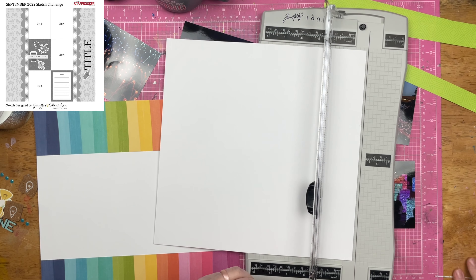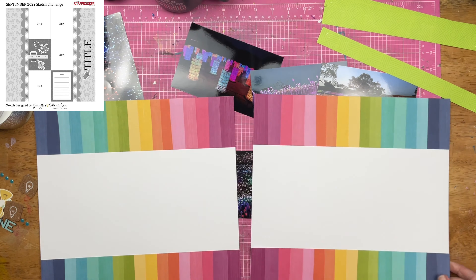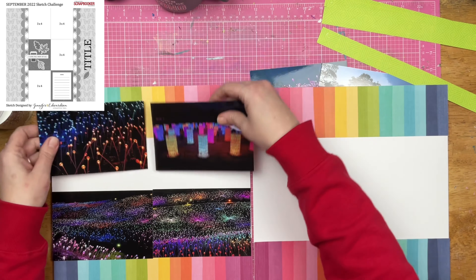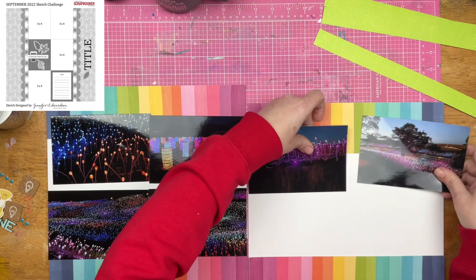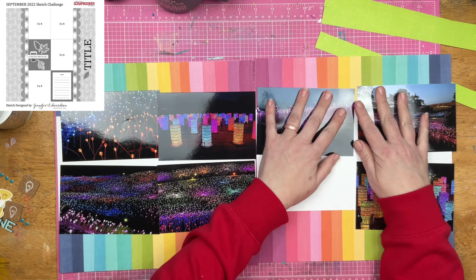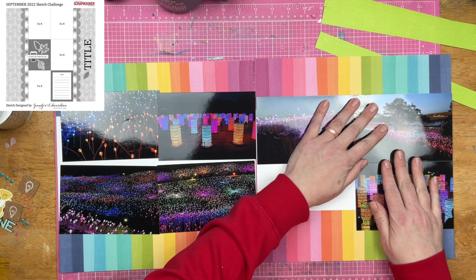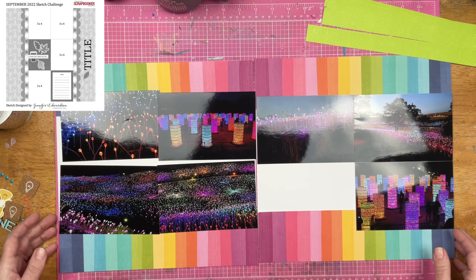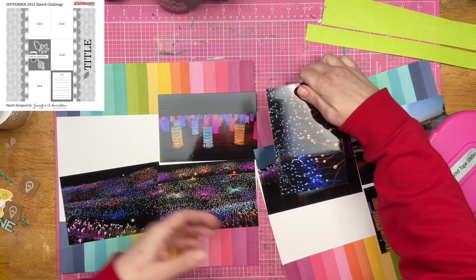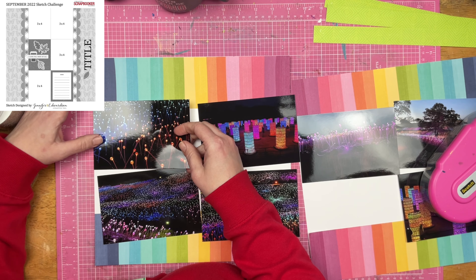I could have used any piece of paper here — it did not have to be white cardstock. I think I'm going to cover up all of the white. So if you had some ugly pattern papers in your stash that you were feeling guilty over — don't feel guilty, just get rid of them if you don't like them. But if you're still working through that guilt, you could use them here as a base. There might be a little bit of white where the title is, but you could always cover that up with something.